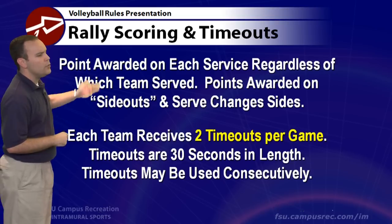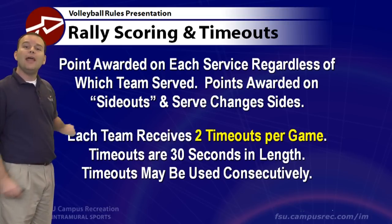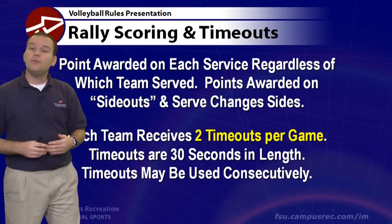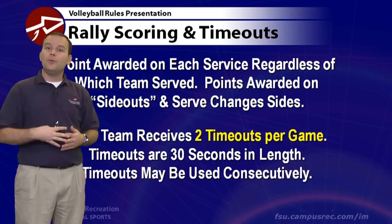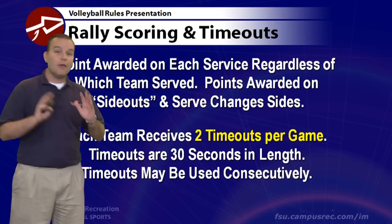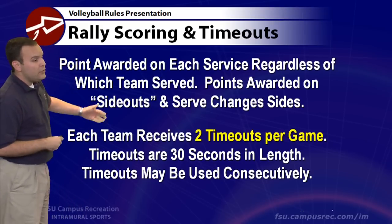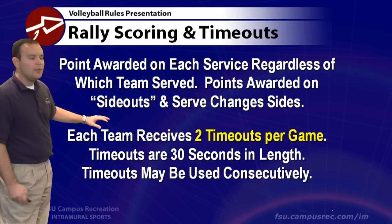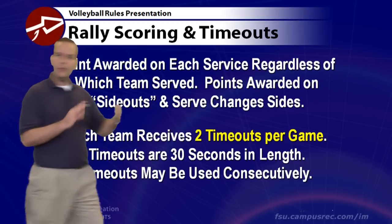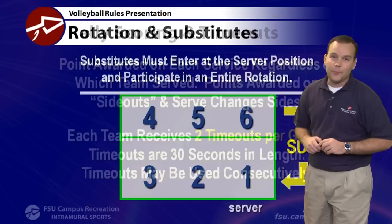In our game, we use rally scoring, so a point is scored on every service that occurs. If you serve and score, that's your point. If the opponent serves and you win the rally, you score a point. There are no side outs — every serve scores a point for one team or the other. Each team receives two timeouts per game, each 30 seconds in length. You can take them consecutively, but they don't carry over to the next game.